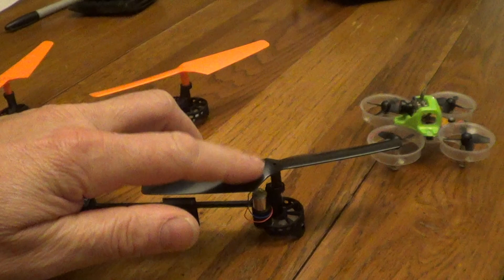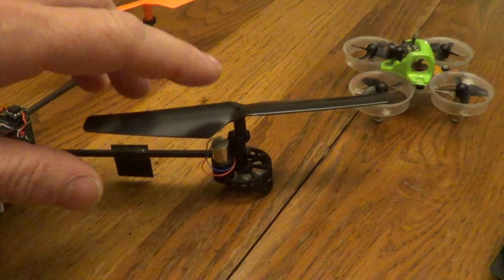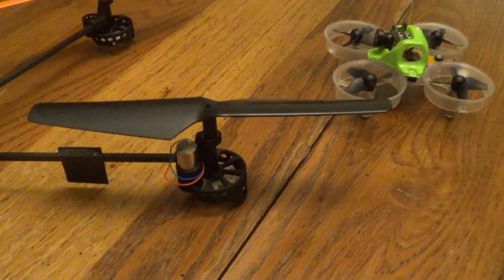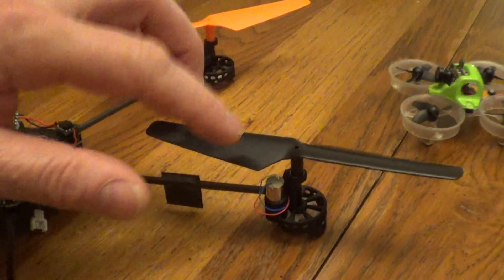If this were brushless it would be about half that efficiency — brushless is around 7 grams per watt. So the best efficiency is brushed with a gear reduction.